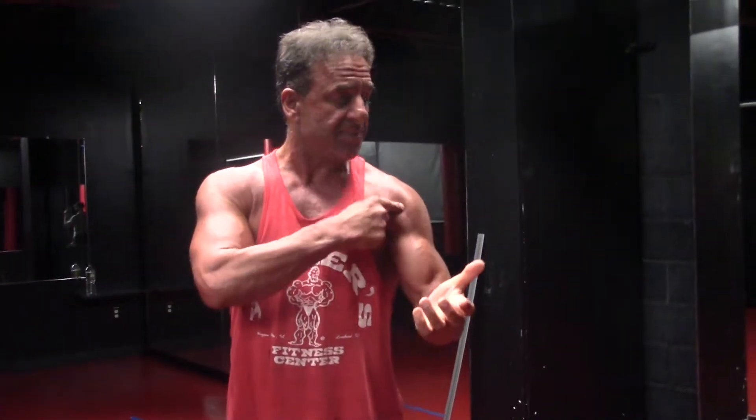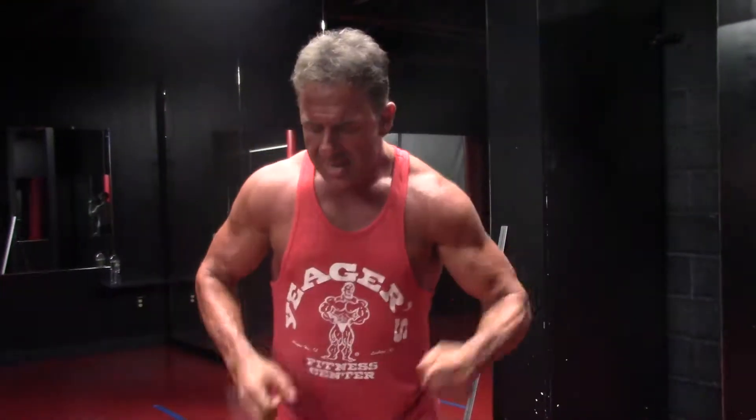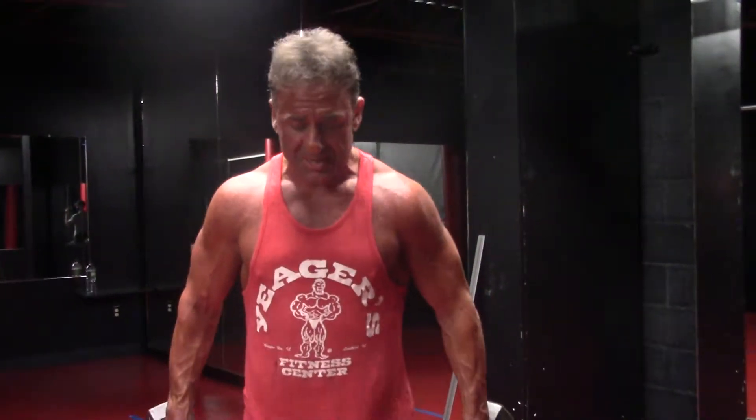But the deltoids we can work on. The deltoid — the shoulder — you got the front head, you got the side head, you got the posterior head. When you're talking about width, you want to work with the side head. Everybody knows you got your old dumbbell laterals — take two dumbbells, you're working the lateral head.